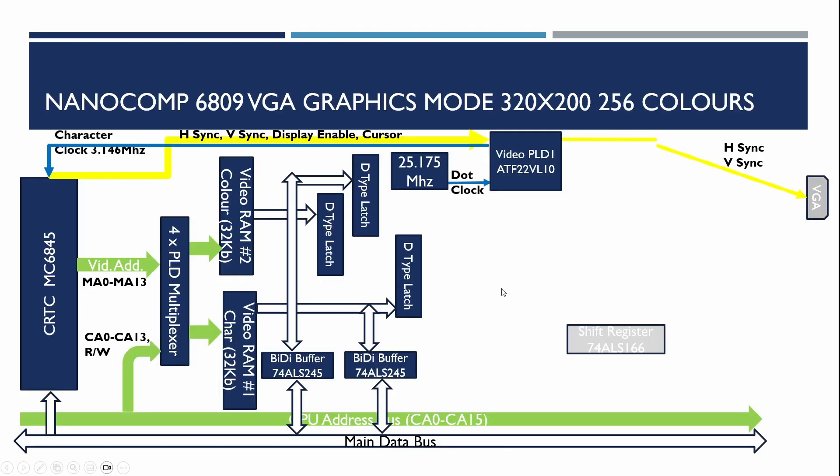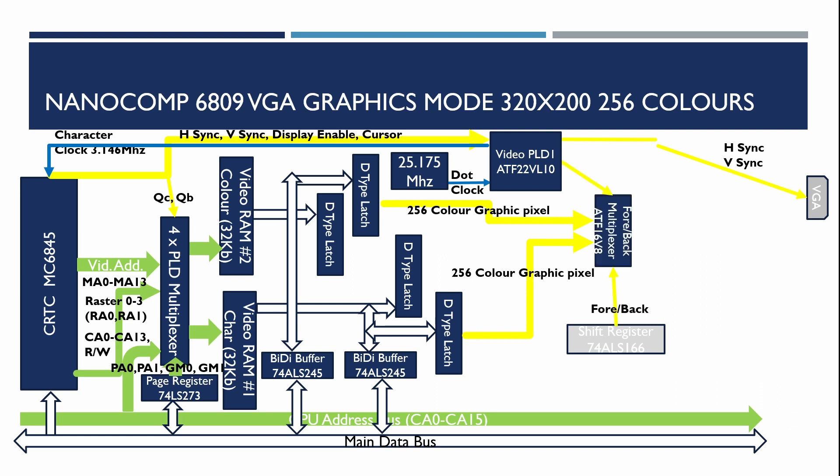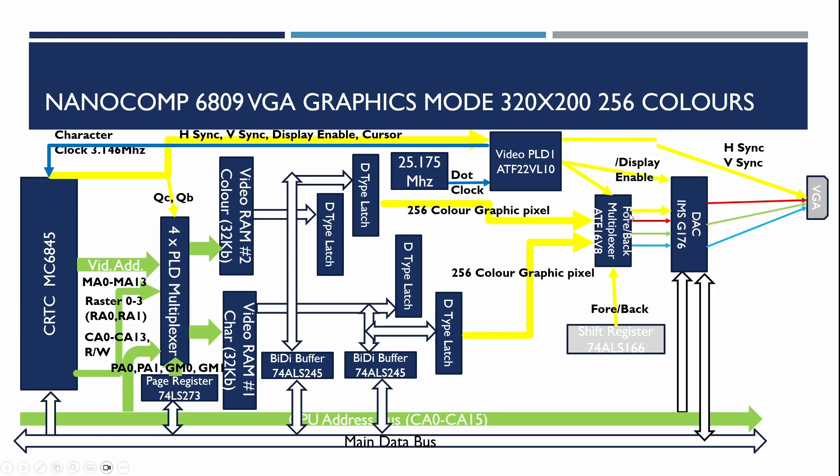This is the diagram shown last time — we've done the multiplexers and page registers. We'll be adding the latches soon, and what we're going to do first is make sure the video DAC works with the existing character-based mode before we wire in all the 256 color graphics support. We also need to build in a constant current source for the digital analog converter, as it needs that to generate the output voltages for VGA.